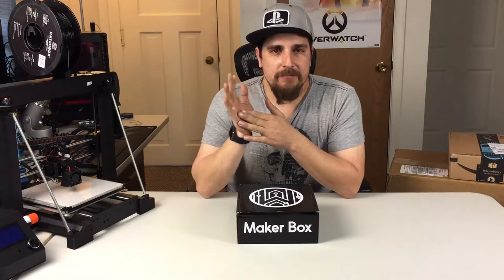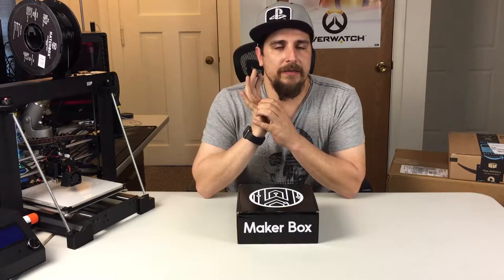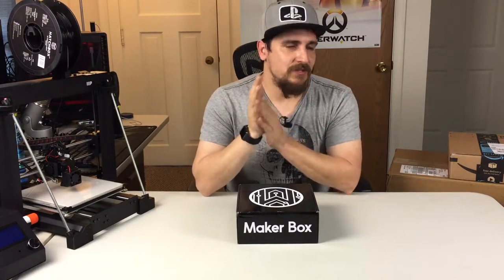I just want to give you guys a heads up: if you start seeing more 3D printing content, it doesn't mean there isn't going to be any gaming stuff. I have Super Mario Kart coming, so I'm going to be doing some videos for the Switch. I'm also doing a really late review on Nier: Automata and even Persona 5.